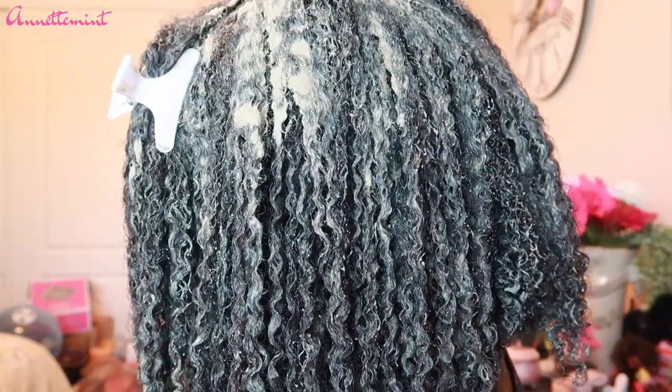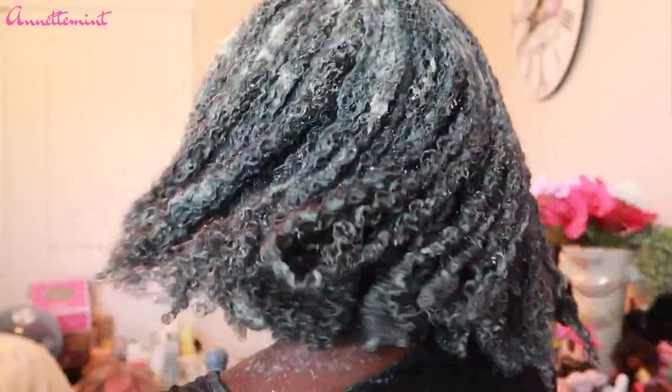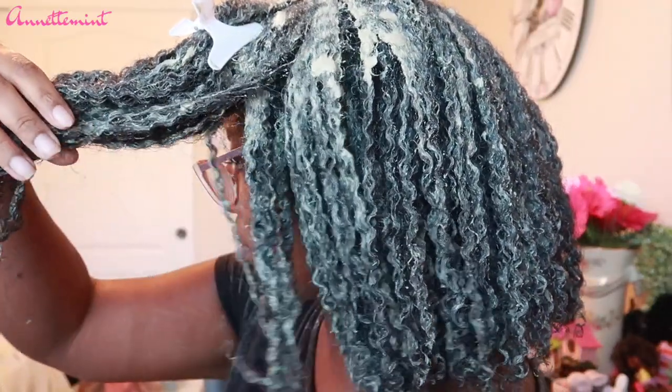I am done applying the clay mask — look at my curls! I'm going to turn to the back and to the side so you can see how it looks. I only left it on for about 10 minutes. Again, you don't want this to dry on your hair.